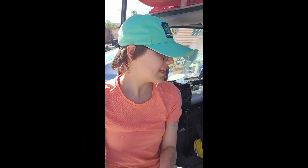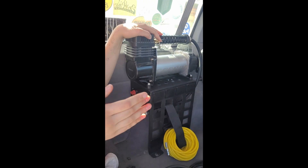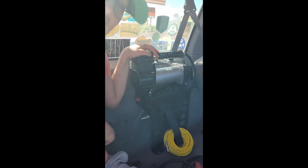Welcome back to Doris and Daddy Off-Road. Today I'm going to be showing you our stripped-down Smittybilt air compressor on a custom Doris and Daddy Off-Road base.